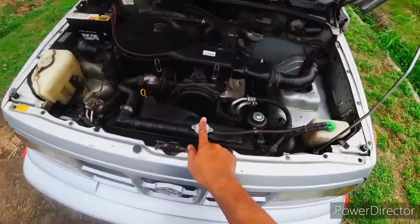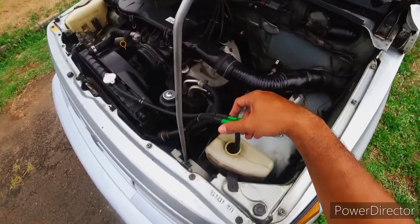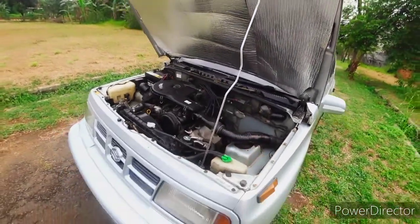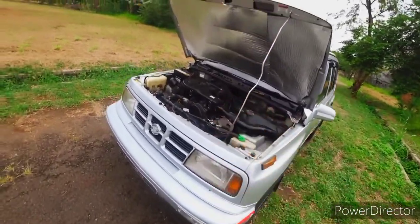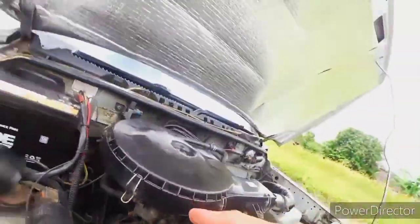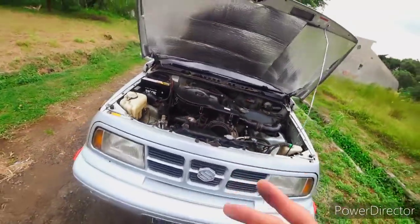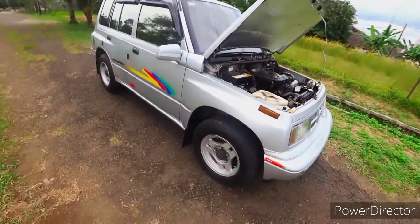Untuk radiator menggunakan radiator coolant. Saya sarankan menggunakan radiator coolant yang baik, cukup awet. Untuk perawatan Sidekick sendiri tidak terlalu rumit - perhatikan oli mesin, kualitas oli mesin. Perhatikan juga kesehatan karburator, jangan sampai ada sumbatan, saringan bensin kotor. Saat ganti oli ketiga, saringan semua diganti - mobilnya cukup awet.